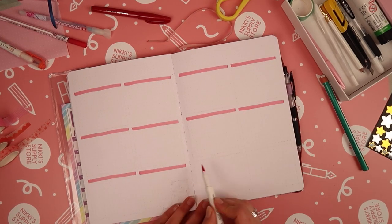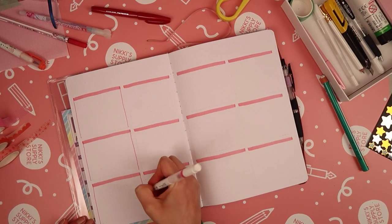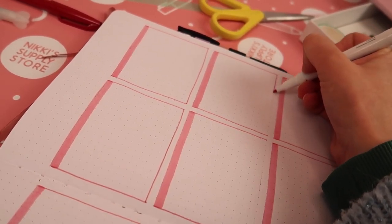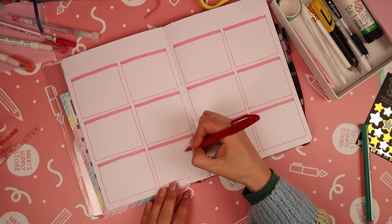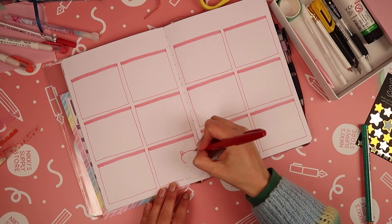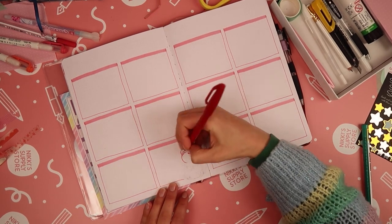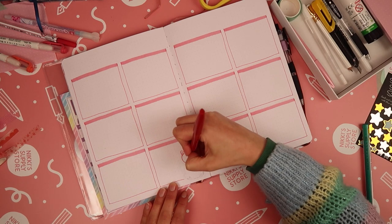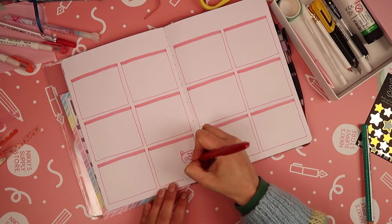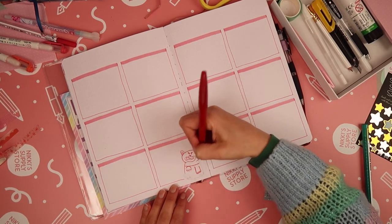Last month I set up weeks three and four of March over on Instagram Live, so if you fancy catching me live you can come along and join me there — I'll pop the handle to my Nicky Supply Store Instagram in the description below if you want to follow me there too. I'm keeping the weekly layout fairly simple — these boxes are going to be my daily task boxes and I'm just adding a little drawn element to the bottom right hand corner of the first week.